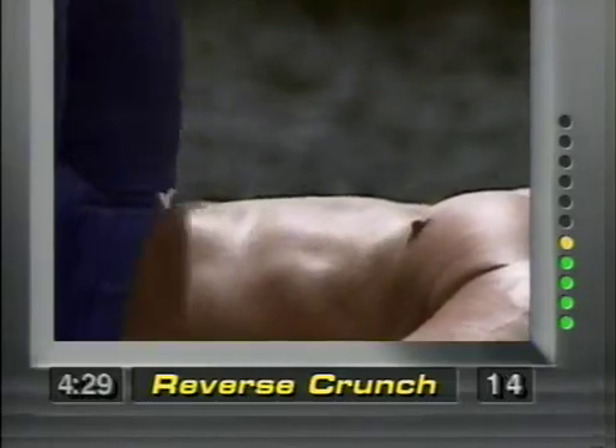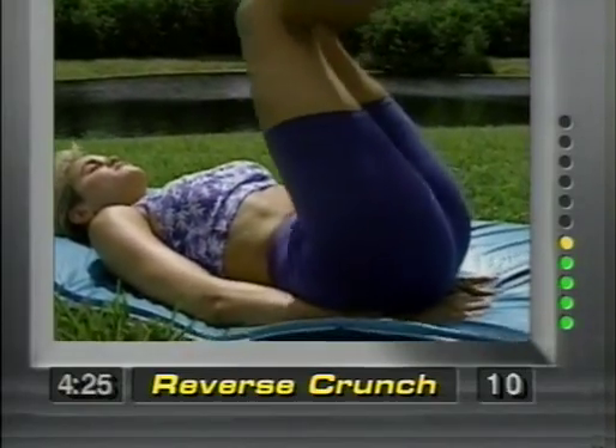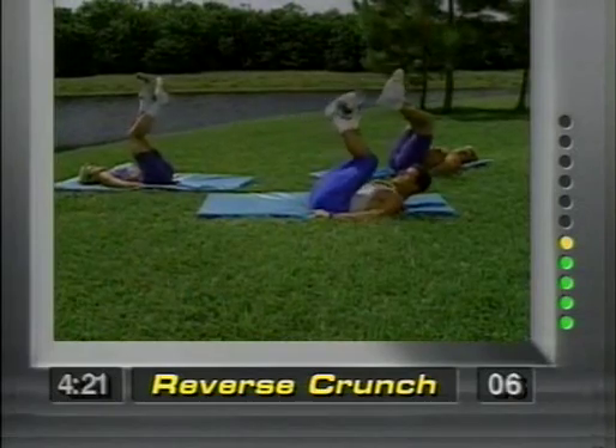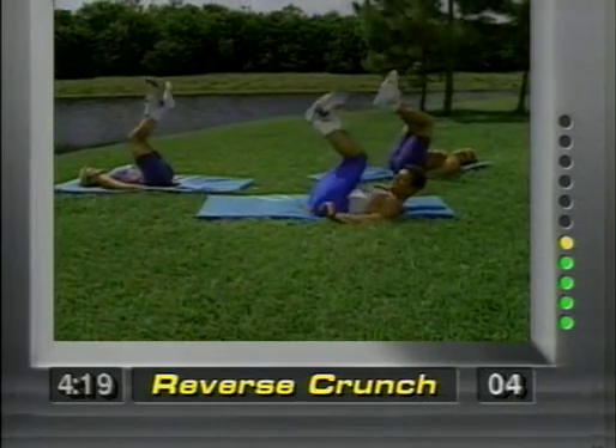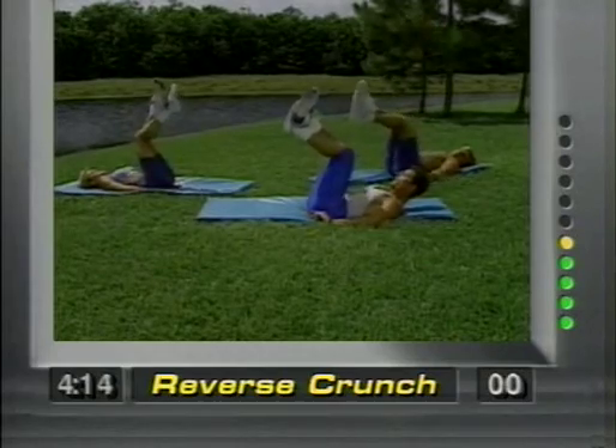And pull. Keep going. Ten more seconds — squeeze and concentrate. Four, three, two, and one.